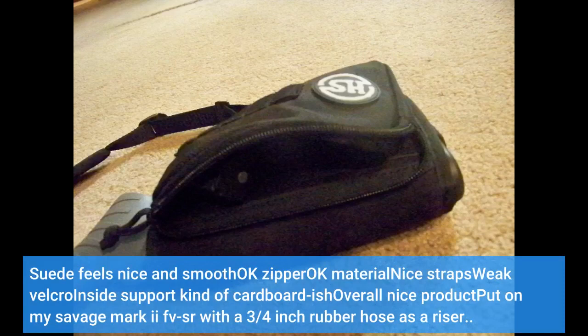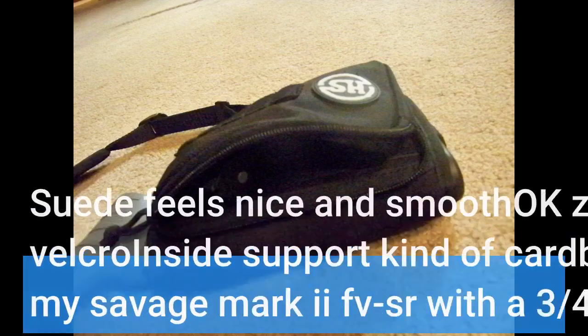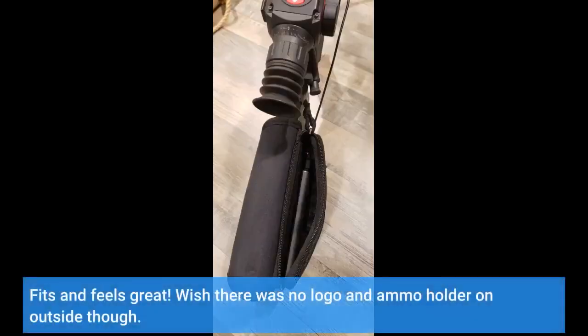Suede feels nice and smooth. Nice straps. Weak velcro inside. Support is kind of cardboard-ish. Overall nice product. Put on my Savage Mark II FVSR with a 3/4 inch rubber hose as a riser. Fits and feels great. Wish there was no logo and ammo holder on the outside though.